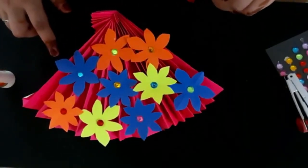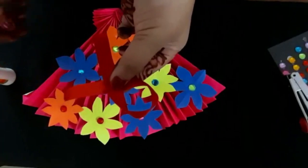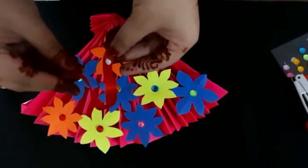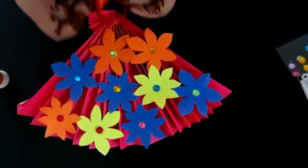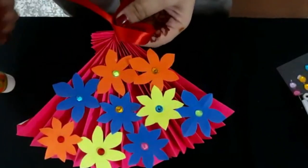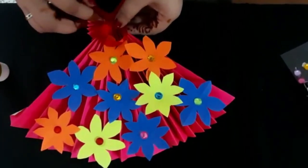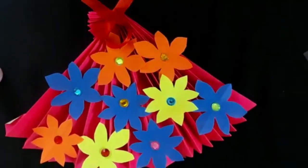I have pasted all the flowers like this. Now I will paste the ribbon — first fold it in a cross shape and paste it here. Then paste a stone on top of it.